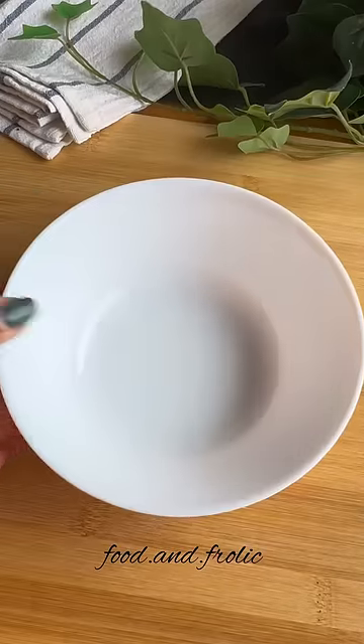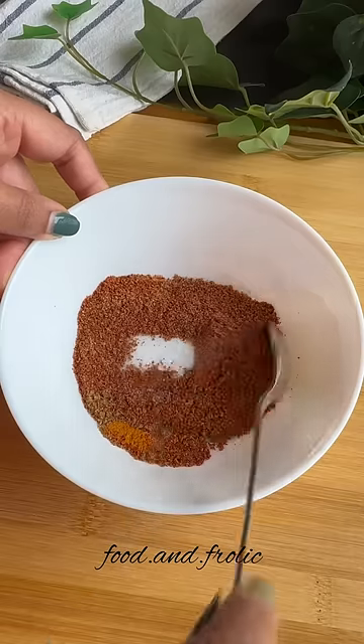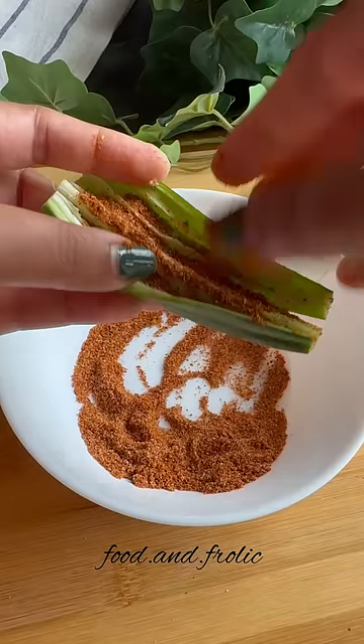To make this, you just need to cut off the tips and then slit the bhindi from one side. Mix a bunch of masalas together, all of which I mentioned in the caption, and then stuff these into the slit bhindi.